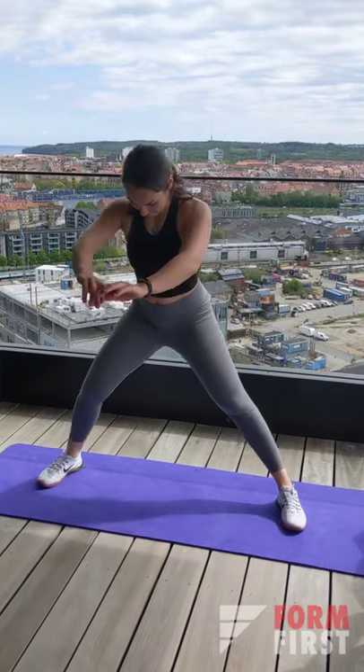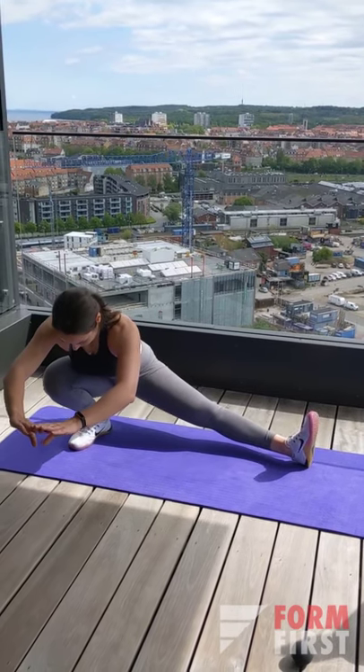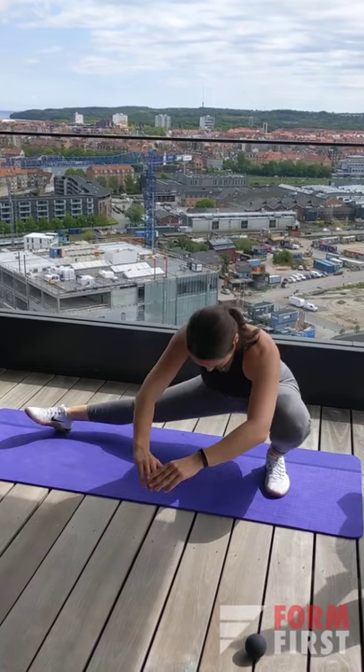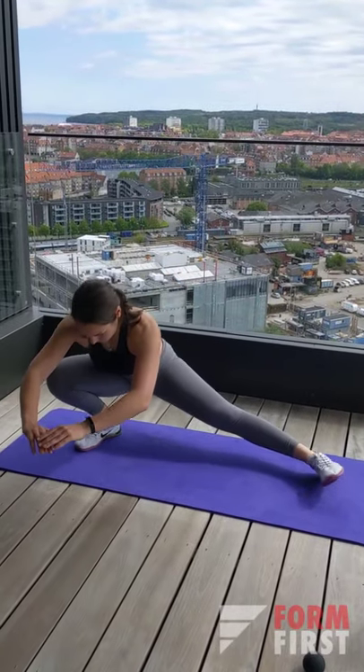Let's not forget my favorite — the Cossack squat. It's a great way to work not only the mobility of your ankles but also the strength of all the ligaments around them. I do maybe five to each side when warming up, and it's also very nice for working your hips on top of that.